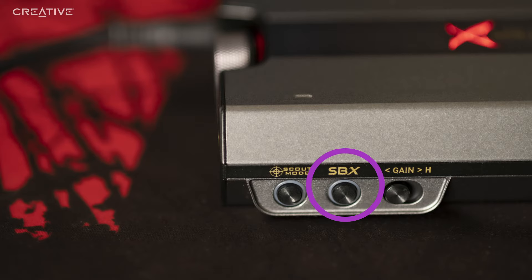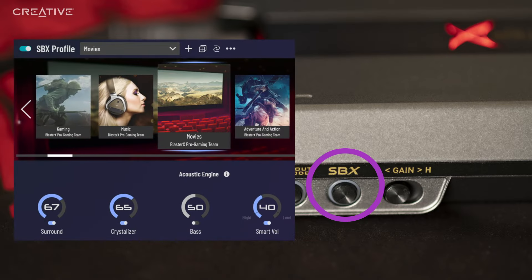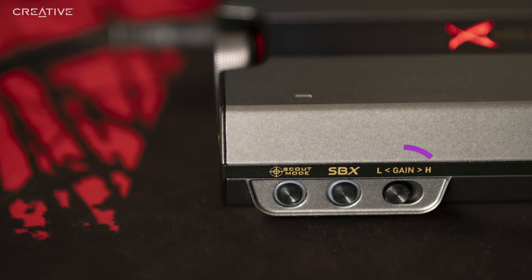Next, there is a toggle for the Sound Blaster's main acoustic engine processing and surround sound. Press the SBX button once to turn it on, press again to turn it off. You can also further customize your own audio profile on your PC via the Sound Blaster Command software. The last button on the side is a switch that flips between low and high gain for increased power output, required to drive high-impedance studio-grade headphones.